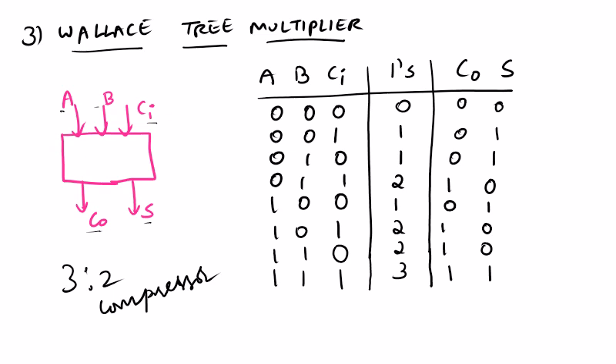In the second row, one of the inputs is 1, so the number of 1s is 1. In the third row, B is 1, so the number of 1s is 1. In the fourth row, B and C_i are 1, so the number of 1s is 2. In the fifth row, A is 1, so number of 1s is 1. In the sixth row, A and C_i are 1, number of 1s is 2. Similarly, A and B are 1, number of 1s is 2, and when A, B and C_i are all 1, number of 1s is 3. By observation of the truth table, it can be concluded that the output bits indicate the number of 1s present in the input bits.